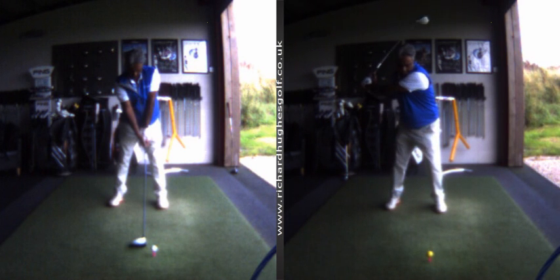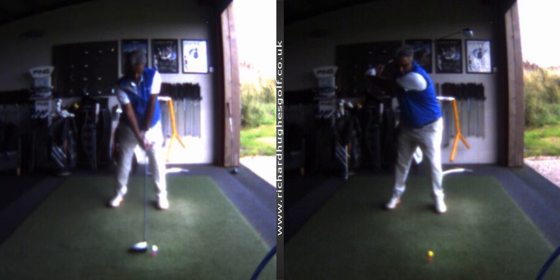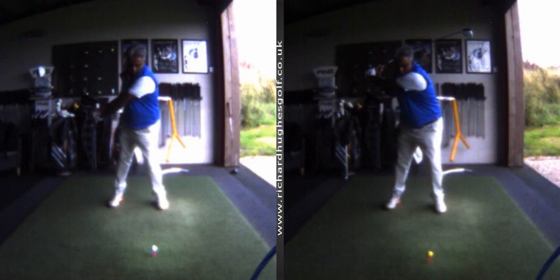So this stays flexed — and we're going into extension here. Wow. Wow.